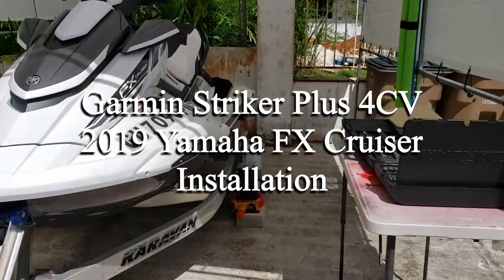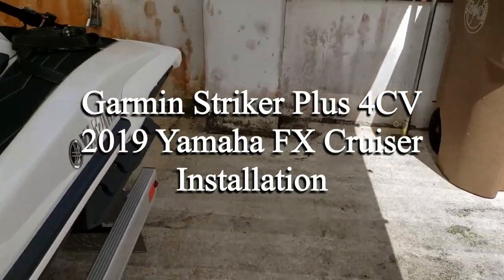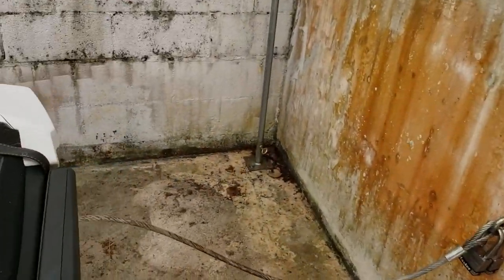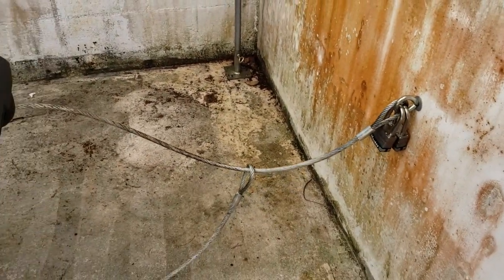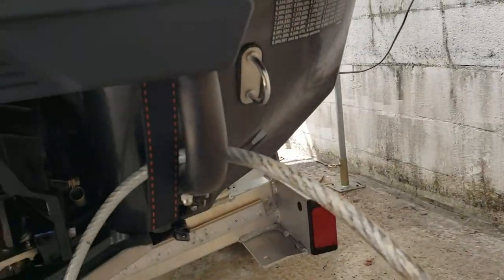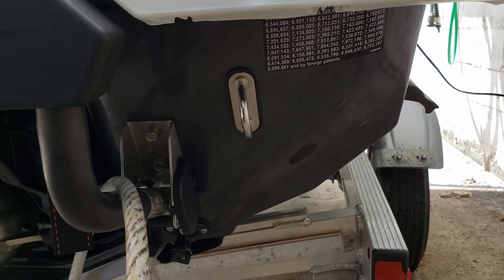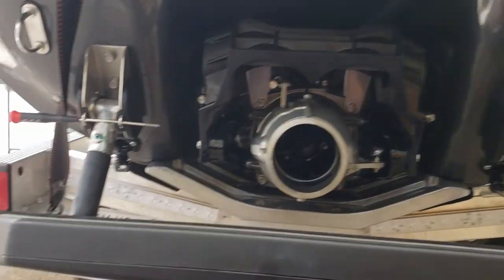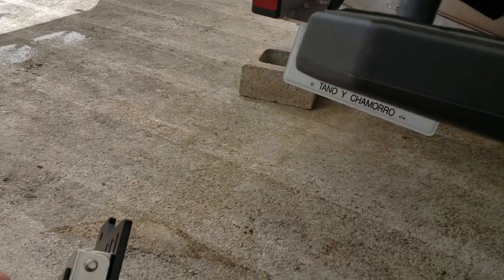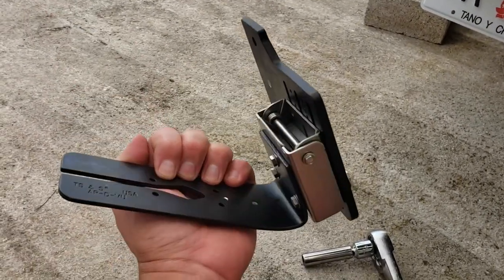Getting ready to put on the transducer bracket - a little makeshift part of my setup. That's where it's gonna go. Here's the plan: we got the bracket from Lauren, the spring bracket and shield.